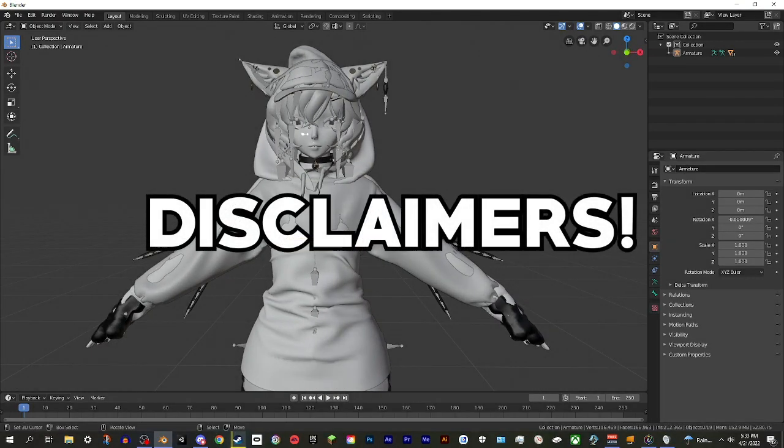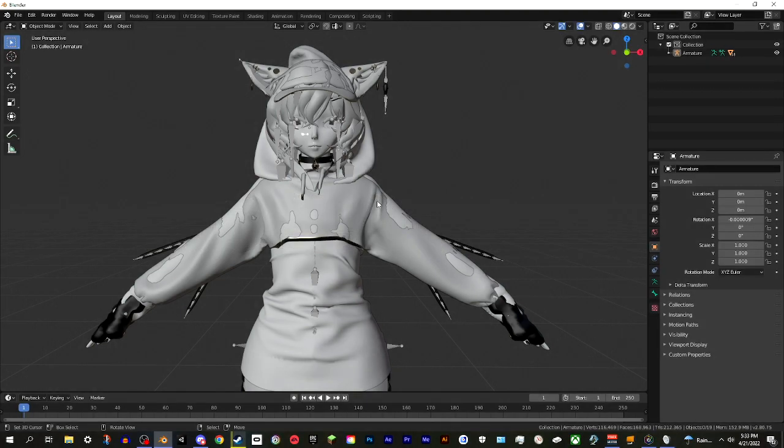Before we get started, a few disclaimers. First, there is probably a way to do this in Unity without Blender, but I'm not that big into Unity so I don't know if there's a method. Instead, I'm going to show you how to do it in Blender. Another disclaimer: you are technically going to be exporting this as a new FBX, which means you'll have to reset up the avatar in Unity - that can be a bit of a hassle and could be another tutorial.